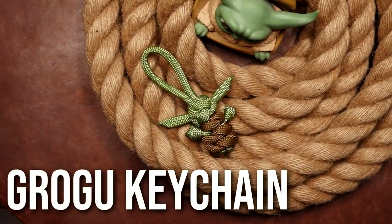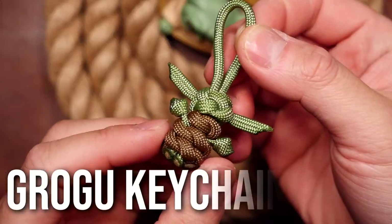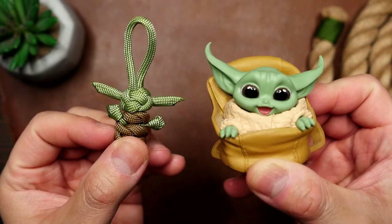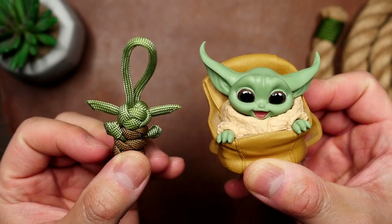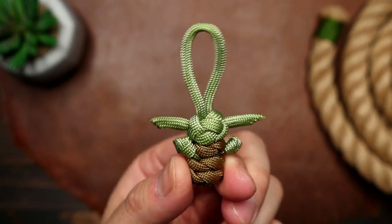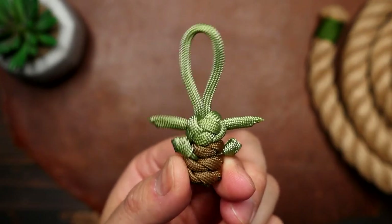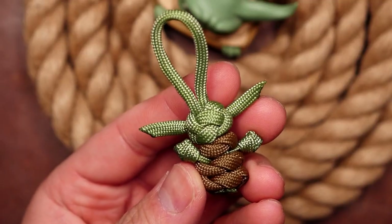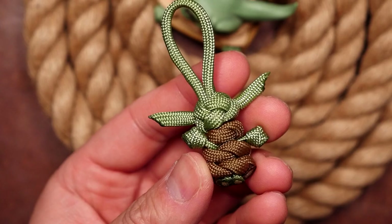Hello there! Happy May the 4th be with you, weavers. This is the way we're going to make a little Grogu paracord keychain, because like his real counterpart, this little guy is absolutely adorable and makes a great gift for the Star Wars fan in your life. And if you want to gift it to yourself, do it. So this is where the fun begins — let's get into it.